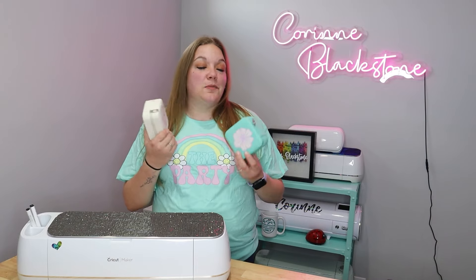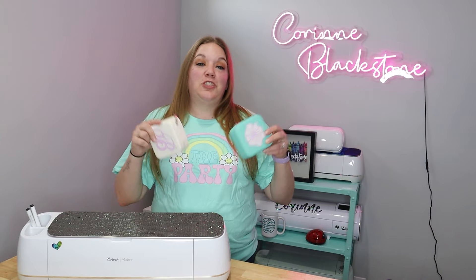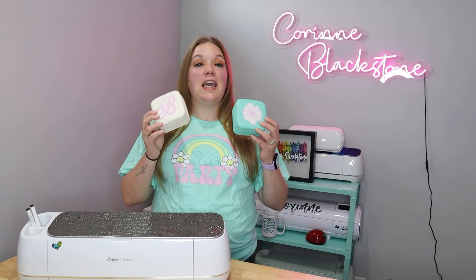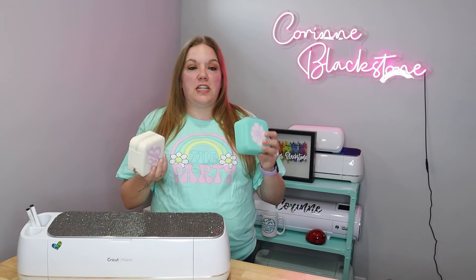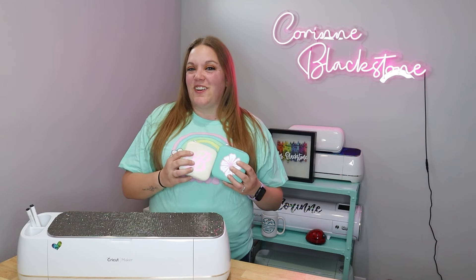For this, all you're going to need is some HTV in your choice — I'm going to be using a Caesar Electric, which I'll link down below. You'll also need the jewelry boxes, linked below as well. I did use a mini press, but this is something you could do pretty easily with a home iron. These would be a little hard to do with a standard clamshell press just because they're so thick. So let's go ahead and get started.